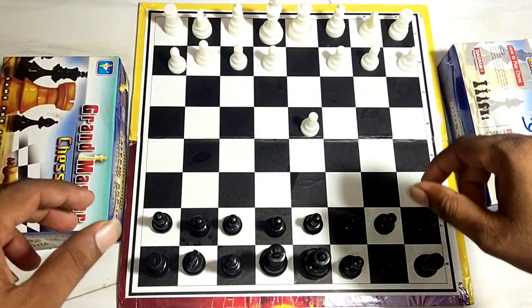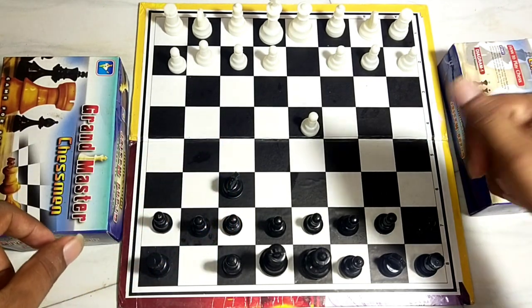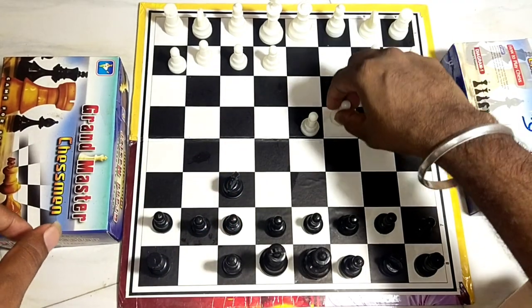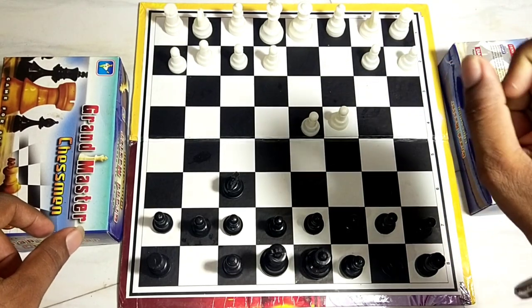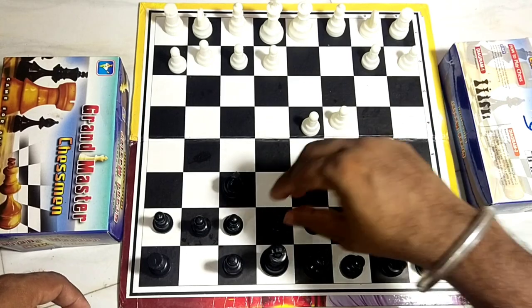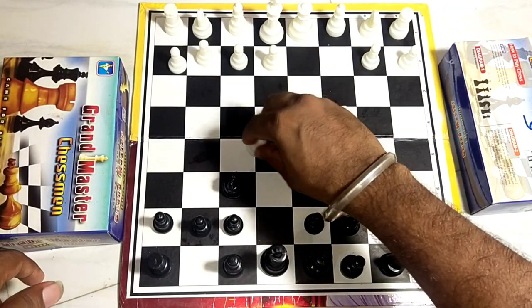First, we will move the 2 steps. Next, we will move the 2 steps. If we do this, we can move the Puah.